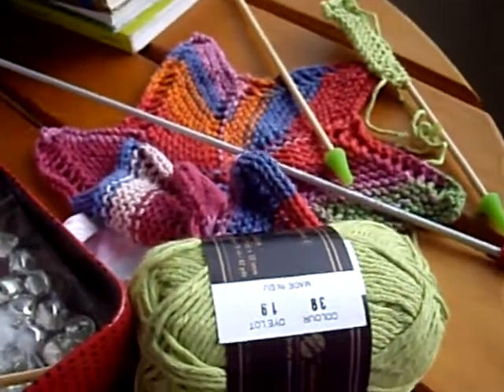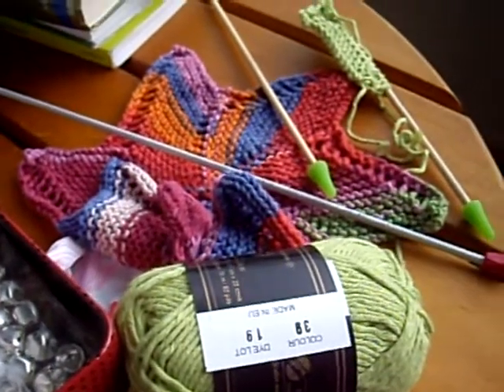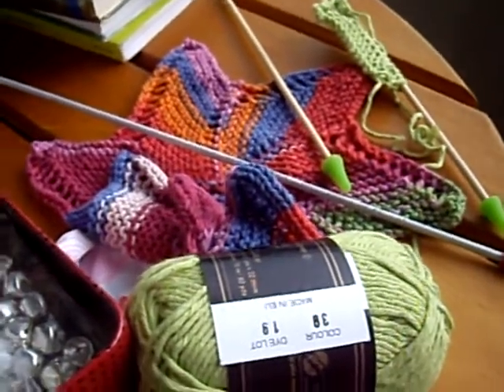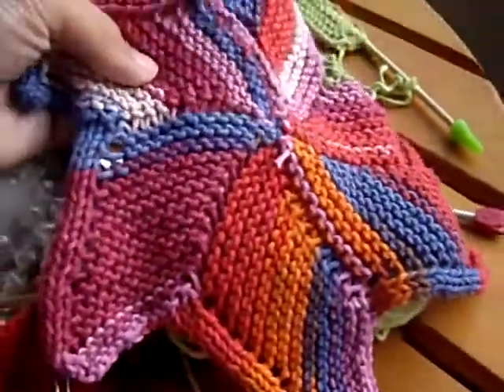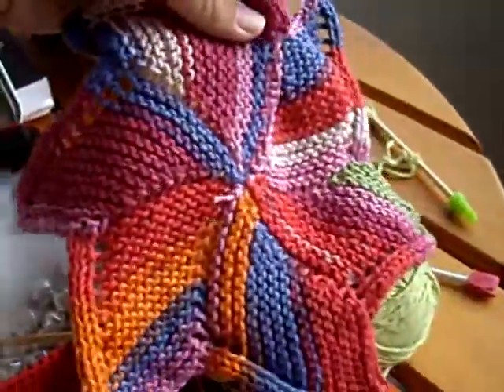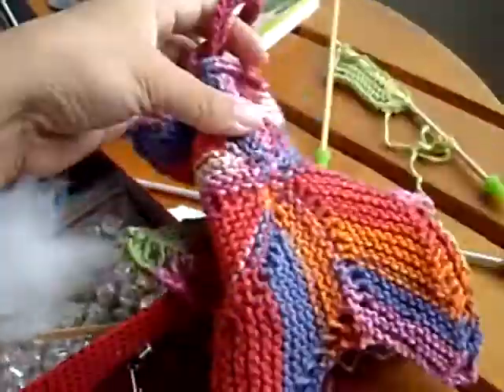Hi everyone, it's Dominique and in this video I'm just going to show you a little trick I'm using that helps me with my knitting. So what you see here is my third Starfish face cloth. The pattern is not mine — you can find it on Ravelry, I'll put the link below.